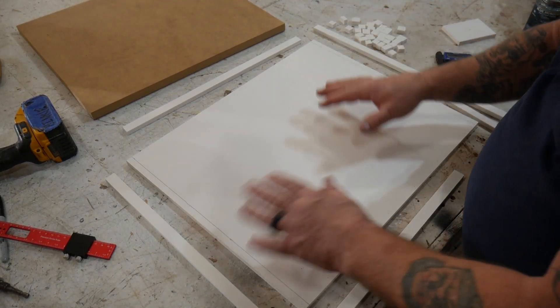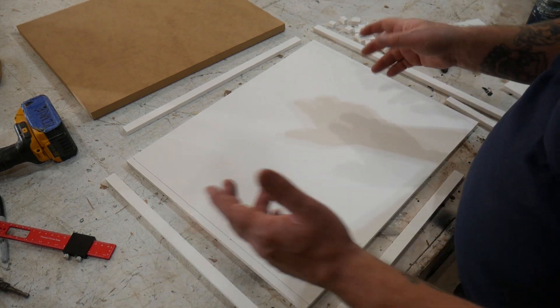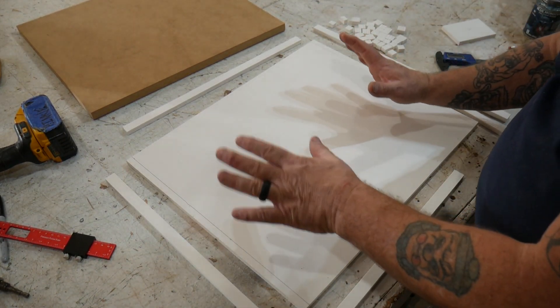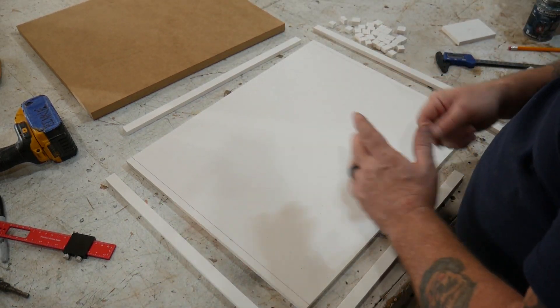Off camera, I went ahead and cut all of these little doodads out. You've seen me cut things on a table saw and a bandsaw a thousand times, so I figured let's just cut it out and give you the basic premise of what I'm thinking here.